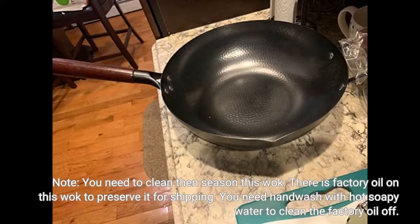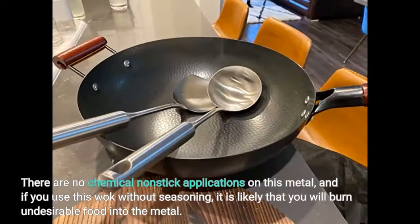You need to clean then season this wok. There is factory oil on this wok to preserve it for shipping. You need to hand wash with hot soapy water to clean the factory oil off. There are no chemical nonstick applications on this metal, and if you use this wok without seasoning, it is likely that you will burn undesirable food into the metal.